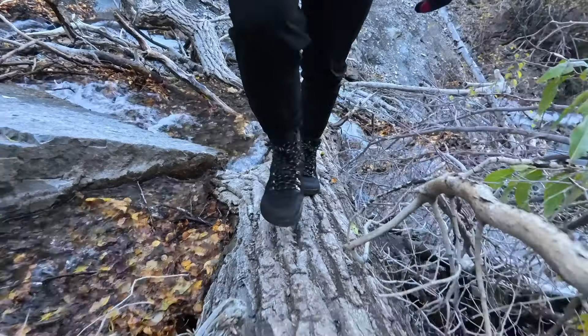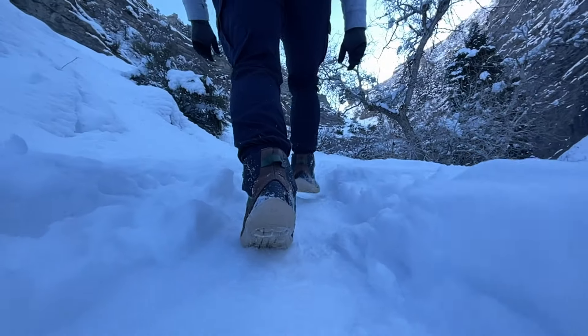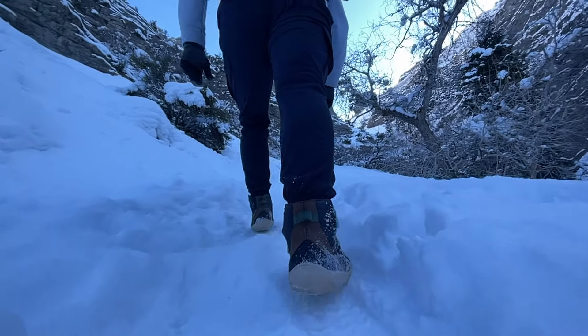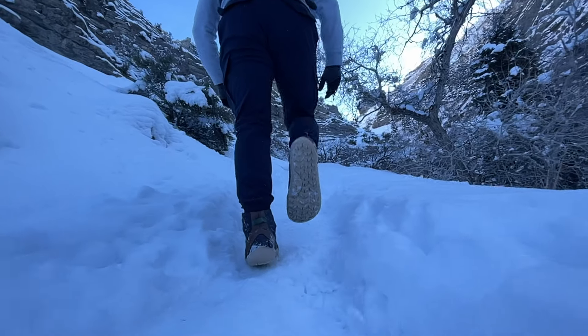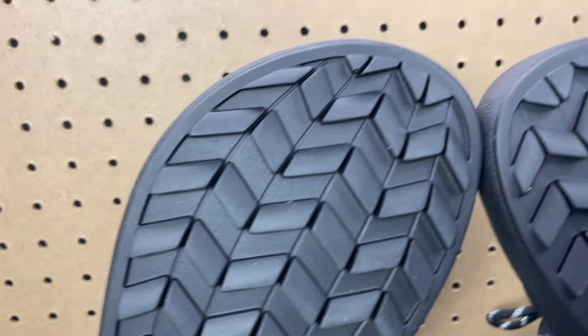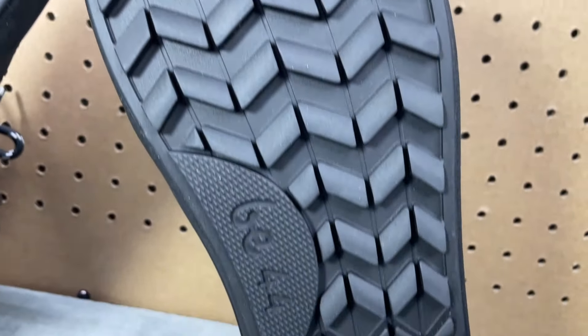The next thing I want to mention is the traction pattern on the bottom — this thing has teeth. We first experienced this traction pattern when we reviewed the York last fall and winter and loved it then. It performs so well in all situations, especially snow. It shines really nicely up in the snowy mountains, just digging in and giving you all the traction you need to keep moving forward, even going uphill.